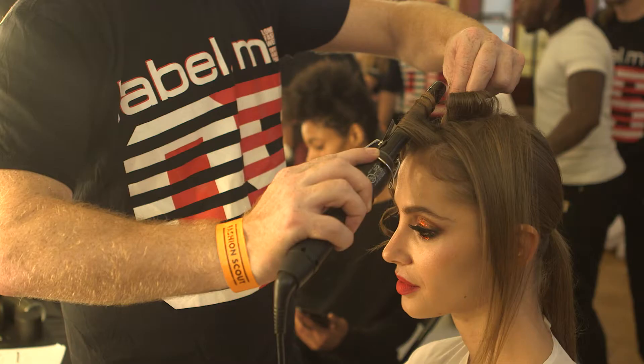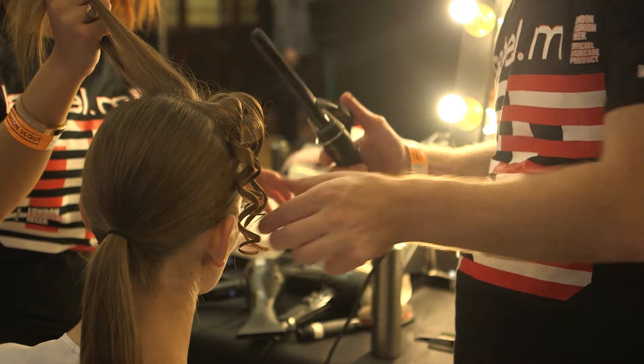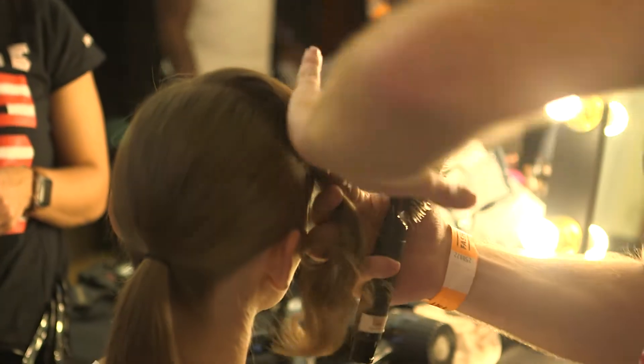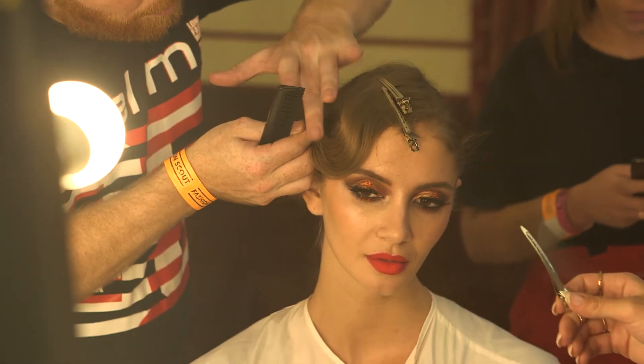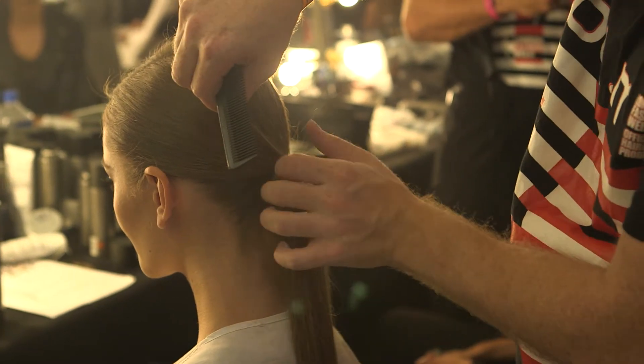We then put it into a ponytail. With the section left on top, we tongued it with the small Label M tongs in very small sections up to the roots. We then brushed it out with the Label M grooming brush, and then with the Label M hair spray, we manipulated the hair into a nice finger wave, secured it with clips, and then the end of the hair came into the ponytail.